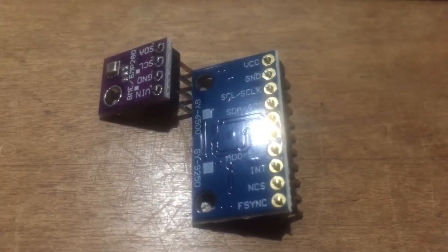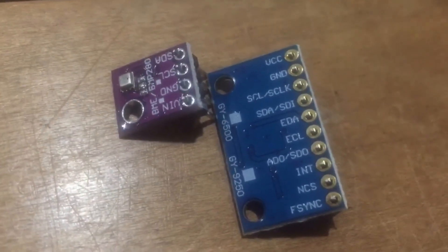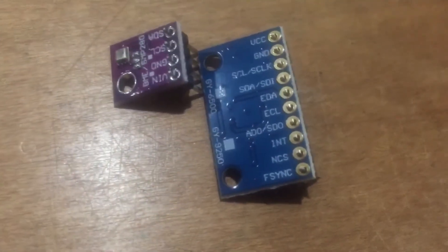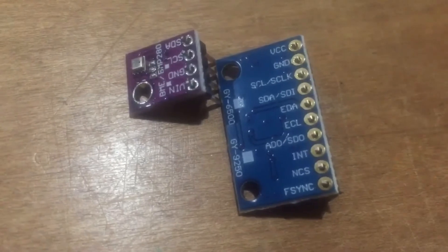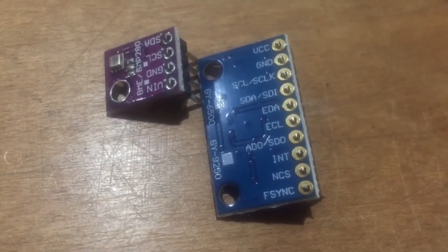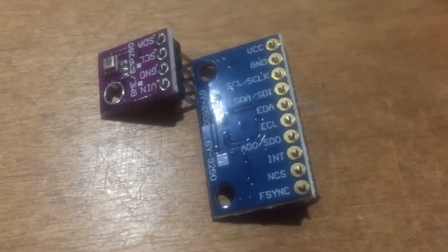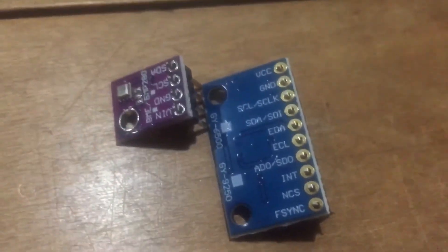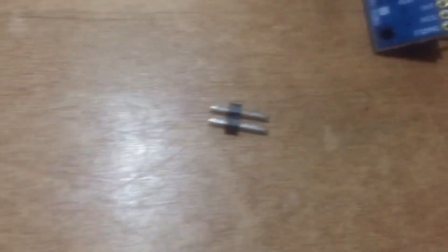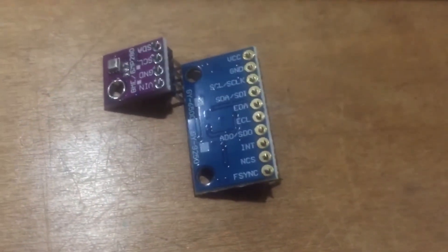These are a couple of boards we ordered for our autopilot. The one on the left is the temperature, humidity, and barometric pressure sensor. The one on the right is our electromagnetic compass. It also has a nine-axis gyro — accelerometer — so it tells us when we're turning, speed, and whatnot. I've got header pins and we're going to solder those into place, then get them ready to wire up to the Raspberry Pi.